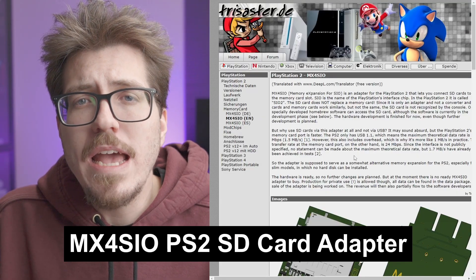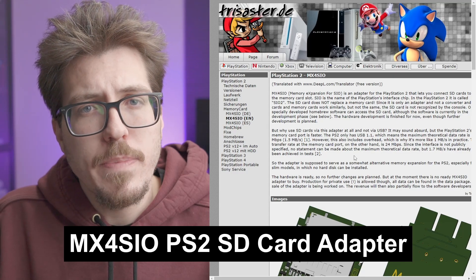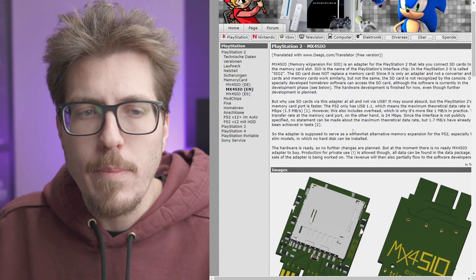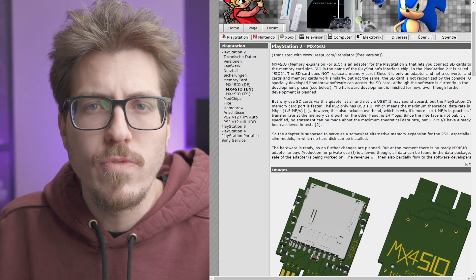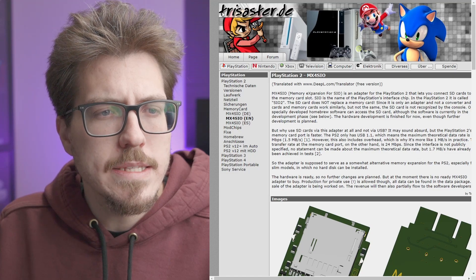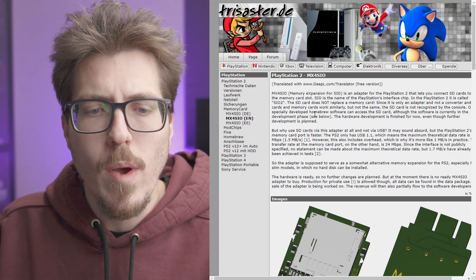Last week I talked about the MC2 SIO SD card adapter for the PS2 — the video that Macho Nacho made. I was actually able to find what I think is that project. Here it's called the MX4 SIO, but I'm pretty sure it's the same project. It's here on trizaster.de, a German website.